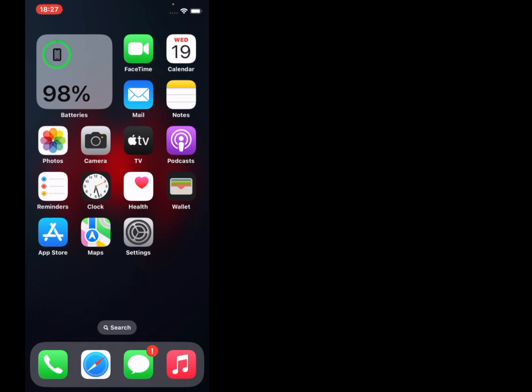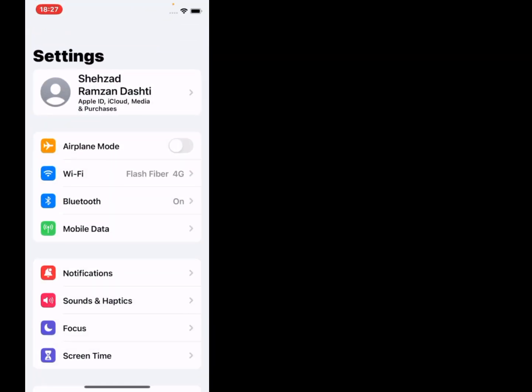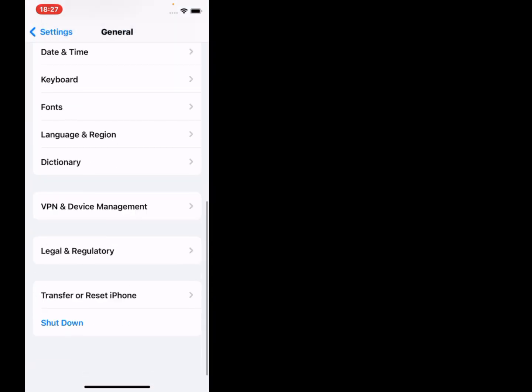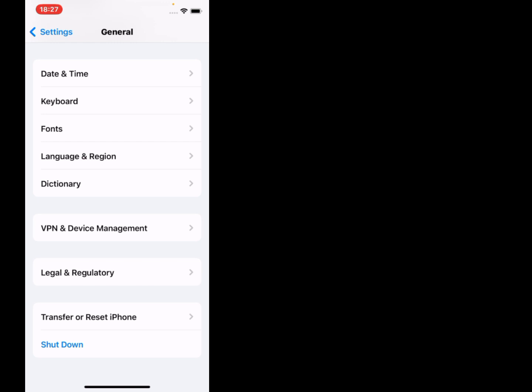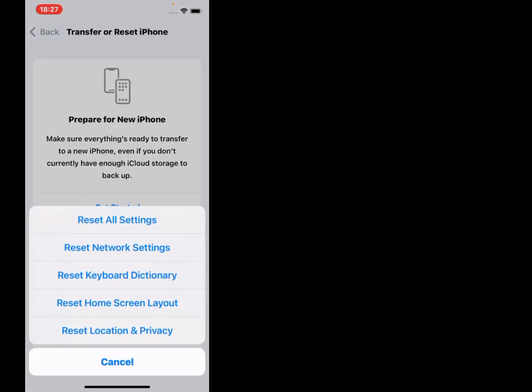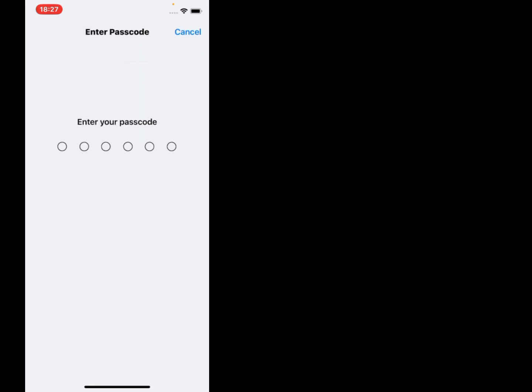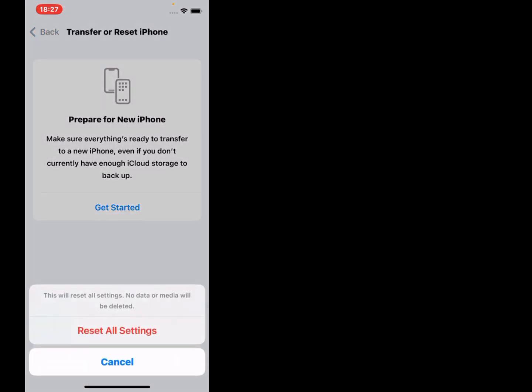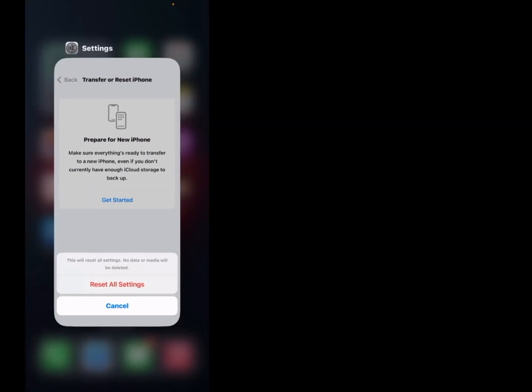Solution number five: reset all settings. Tap on Settings — you can see many options appear on screen. Scroll up, tap on General, scroll up, tap on Transfer or Reset iPhone, tap on Reset, tap on Reset All Settings, enter your iPhone passcode. Reset all settings — this will reset all settings, no data or media will be deleted. Tap on Reset All Settings to confirm.